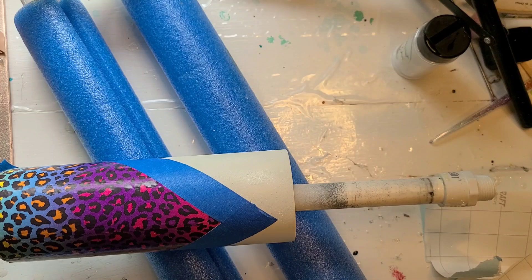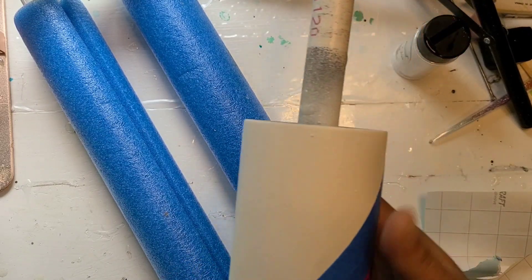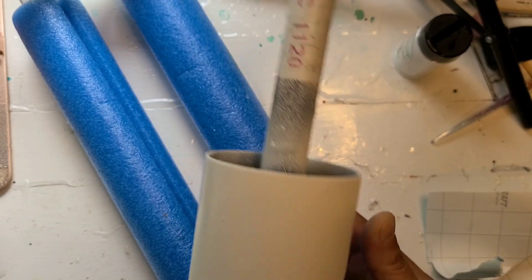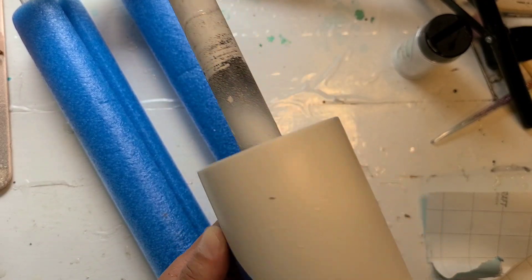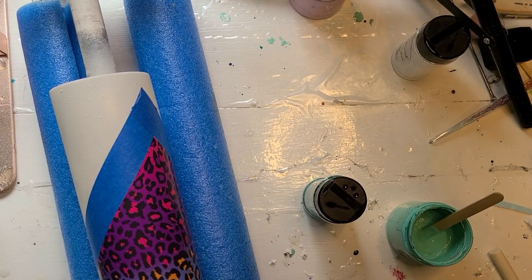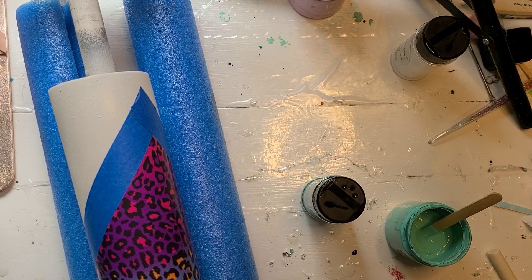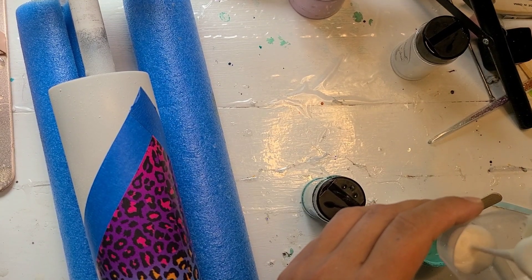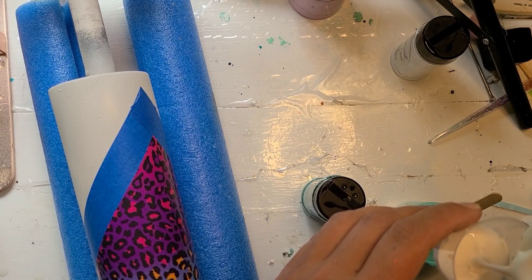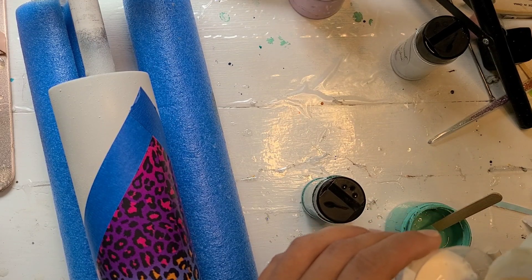I'm going to grab some glitters and some Mod Podge. I hate to admit I'm going to use Mod Podge, but I will. I have my Mod Podge — this is just the Gloss Mod Podge. I really hate Mod Podge, in case you didn't know. I'm going to pour some in a little medicine cup because this is definitely going to get contaminated — the question is to what extent.